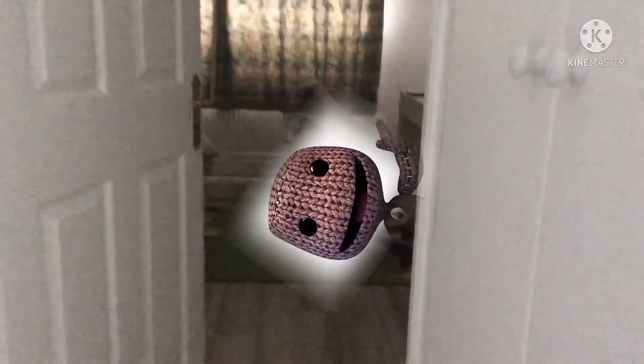I don't see anything. Hmm, maybe I'll turn the light off. What is that? What is that?